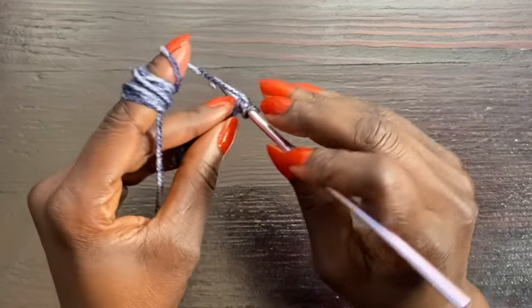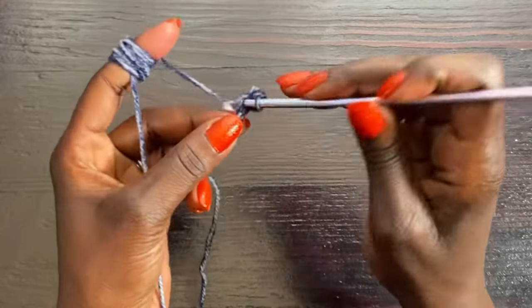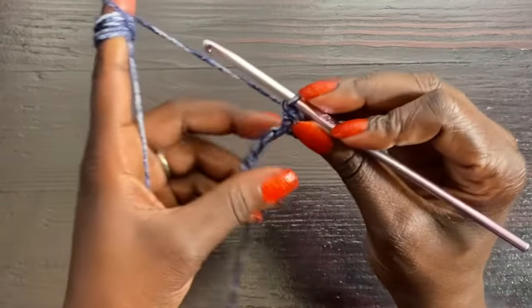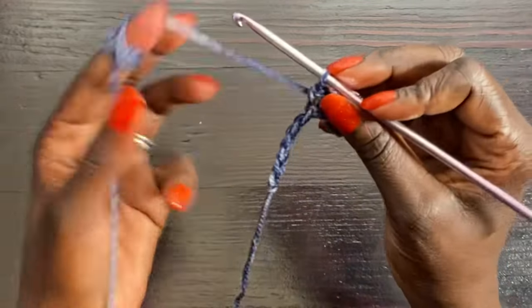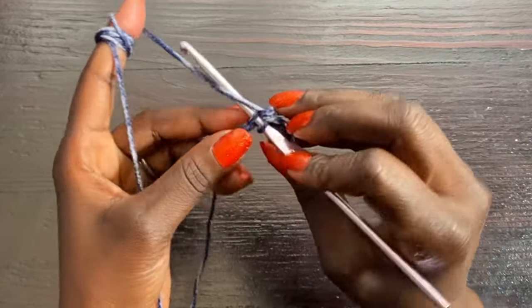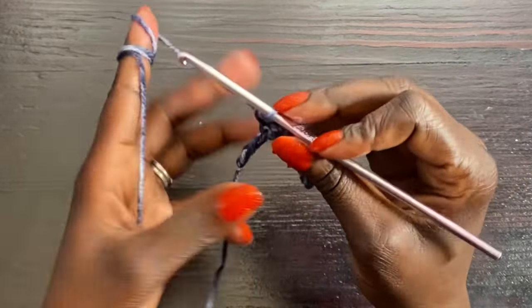We're going to skip the 11th stitch and in the 10th stitch go in the back and complete a half double — actually a single crochet — like that. Then go into the next and complete a single crochet, and continue all the way to the end of the foundation chain. At the end you will have 10 stitches altogether, and for the remainder of the band you're going to be working with those 10 stitches. Make sure you count occasionally to maintain your 10 stitches.